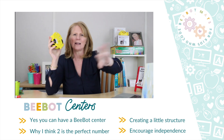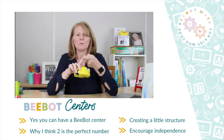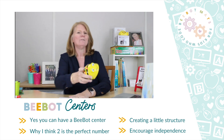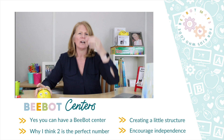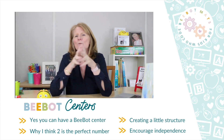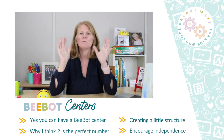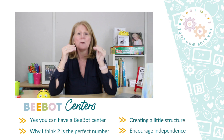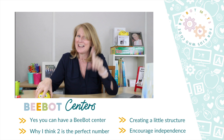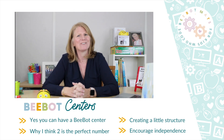If you put a Bee-Bot into a small center and just let them go, it is going to be a free-for-all. They're going to fight and argue over whose turn it is, pull it back and forth, forget to clear — it goes sideways so fast. Just like with almost any center, a little bit of planning can make a big difference in the success of your small group with Bee-Bots.